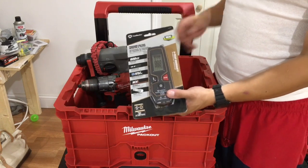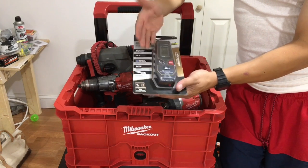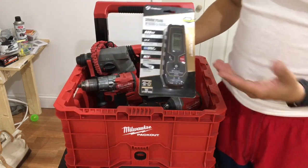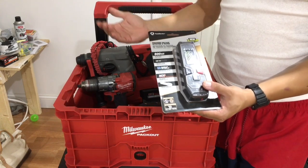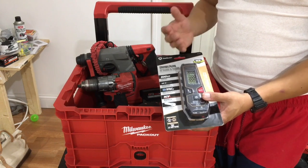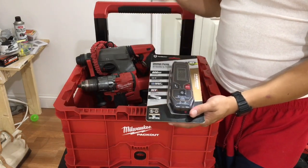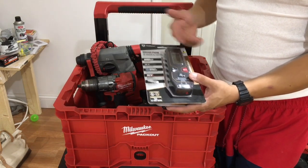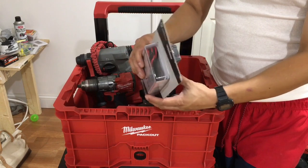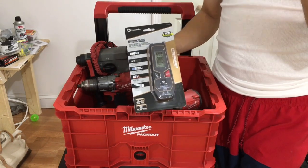I'm coming up on a thousand subscribers and I want to show my appreciation. Right here I've got a Southwire precision voltage detector and tester — it's a digital meter, and I use this in my own bag. I love it. It does everything an electrician needs: up to 600 volts, can be used as a ticker, has a backlight — which is essential because we work in the dark — plus a flashlight, continuity, voltage range, the whole nine. This is gonna be the giveaway for a thousand subscribers. Let's get there — like, share, comment. I love you guys. Peace.